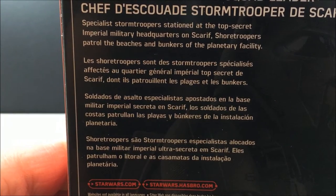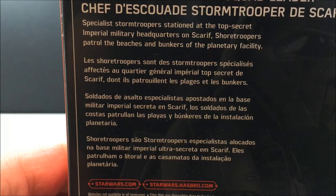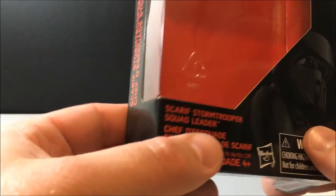There's a small read-up at the top: 'Specialist stormtrooper stationed at the top secret Imperial military headquarters on Scarif. Shore troopers patrol the beaches and bunkers of the planetary facility.' These are probably one of my most favorite designs from the new movies so far.